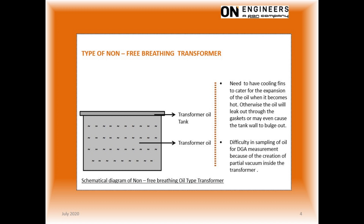One disadvantage of this design is the difficulty to sample the oil for DGA analysis, especially after several DGA samplings. This is due to the partial vacuum created inside the transformer.